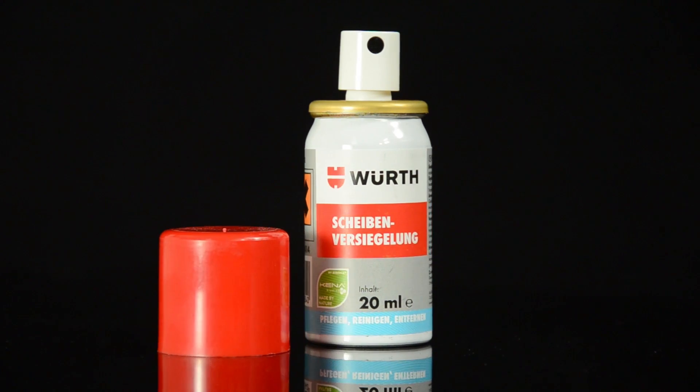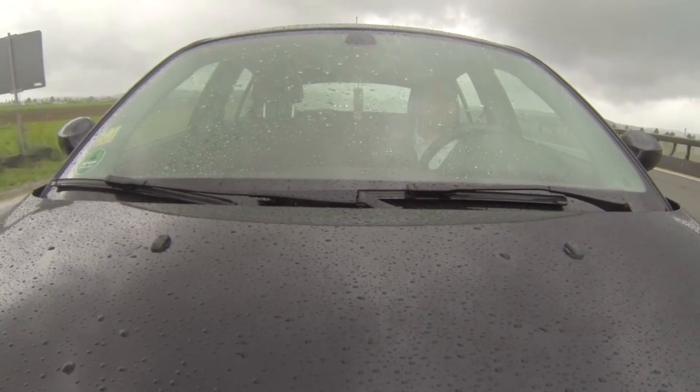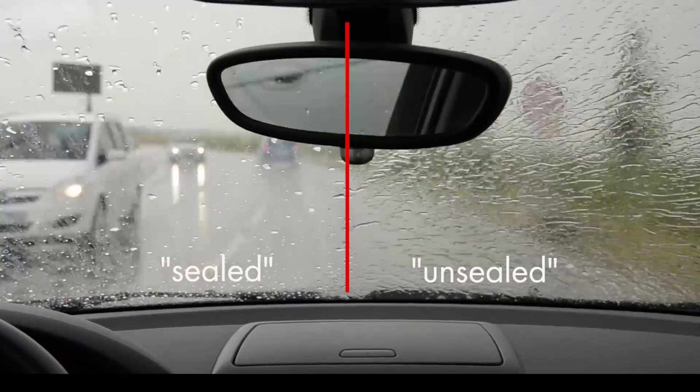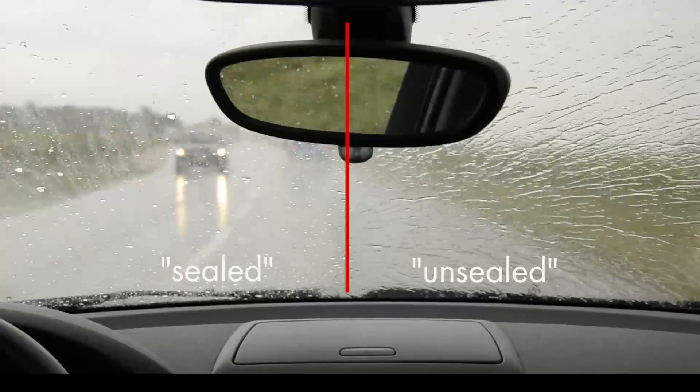Worth's Windscreen Sealer gives you improved visibility when driving at night or in the rain. From a speed of approximately 45 miles per hour, water runs off the sealed screen in droplets. Visibility is greatly improved and the windscreen wipers are required much less frequently.